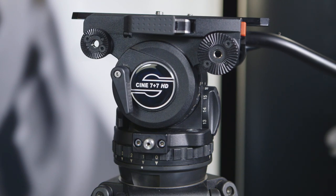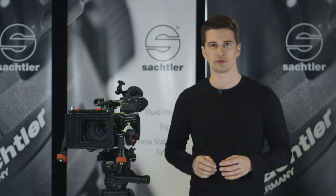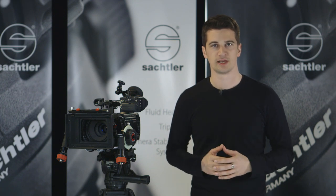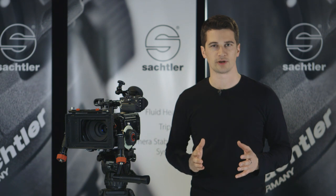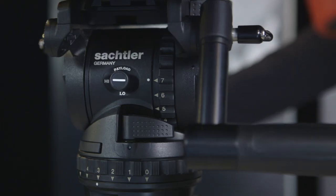The fluid head has a 100 millimeter bowl and a payload range of 2 to 22 kilograms, so it can be used for a wide range of cameras. Its own weight of 3.3 kilograms is relatively low and the head is relatively small compared to its maximum payload capacity.